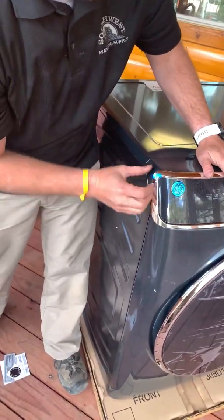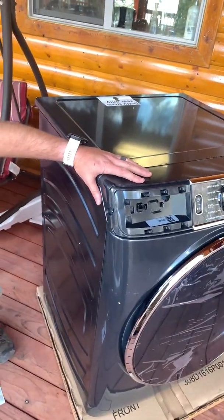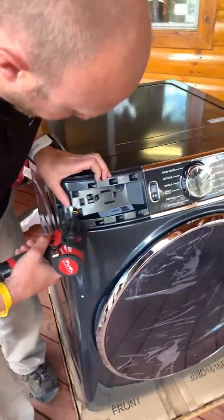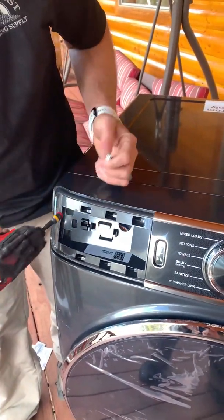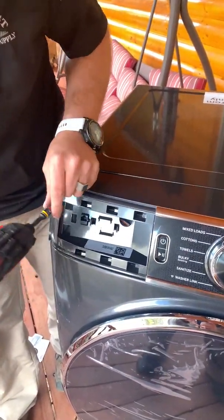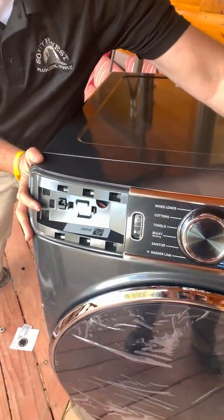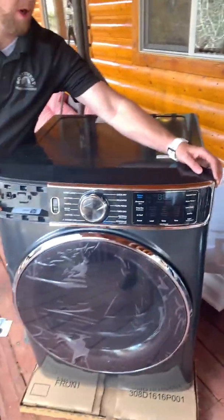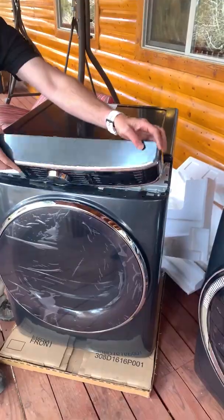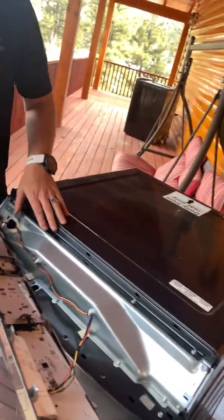After you do that, this piece slides off and lifts off. Then you have two more quarter inch screws behind it. Once those are off, the whole front kind of lifts out and then slides to the right. Then it's basically off as much as you need it to be.